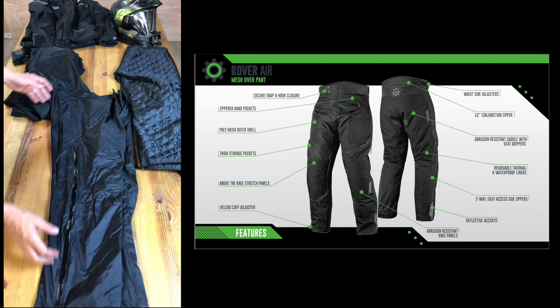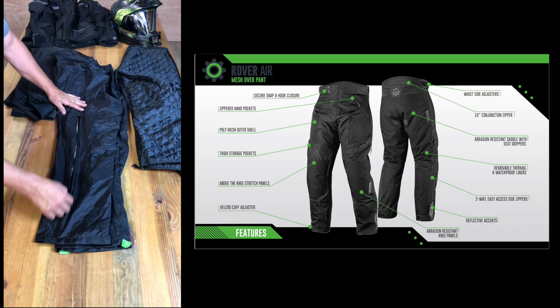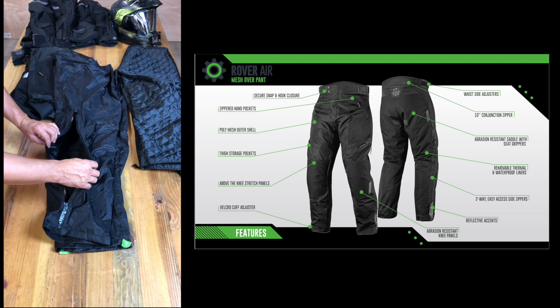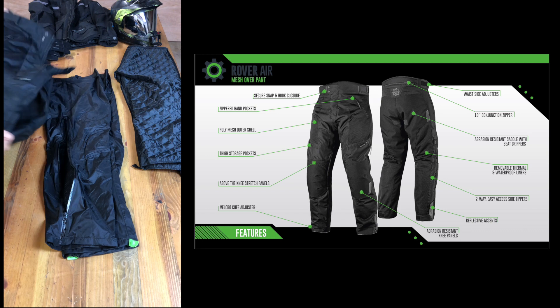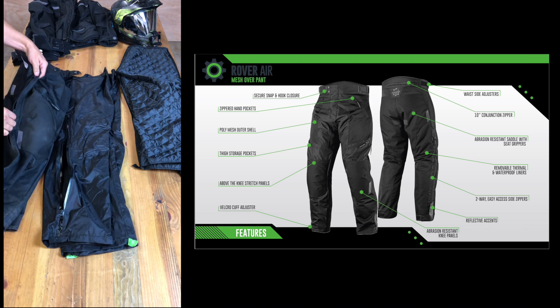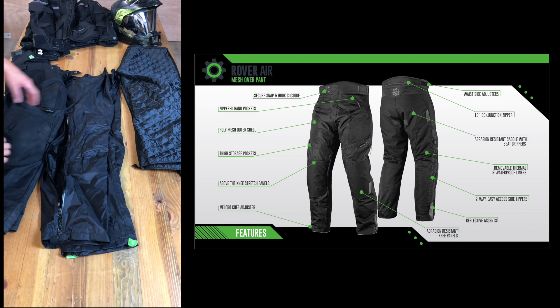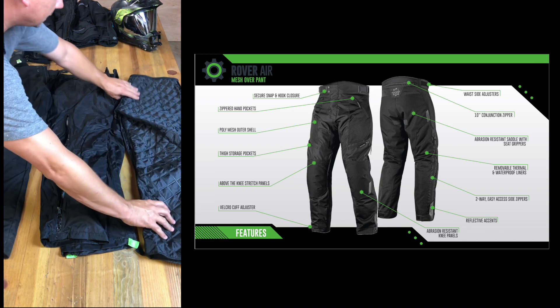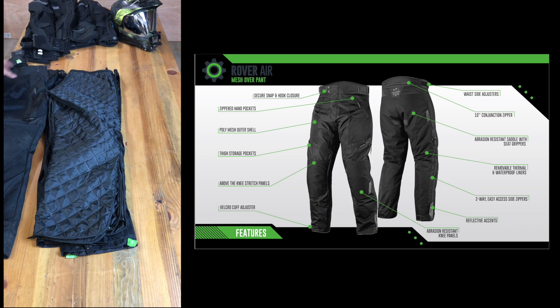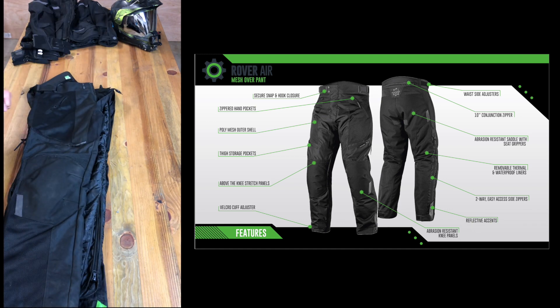The next layer is like a windbreaker material — waterproof — and that goes on as the rain layer. The pants also have a side leg vent to ventilate your legs. Then there's the outer shell, and if you zip the vents all the way down you get ventilation right down to your legs, which was really cool when it got really hot. So those are the three layers all together.